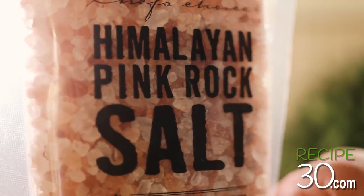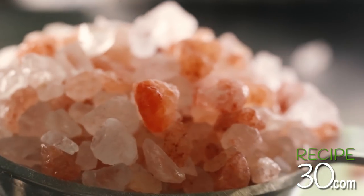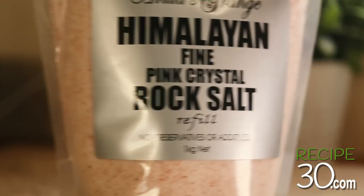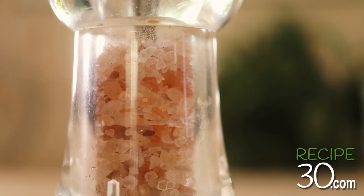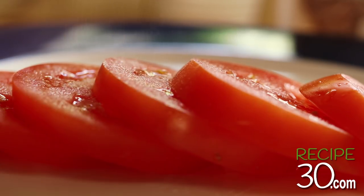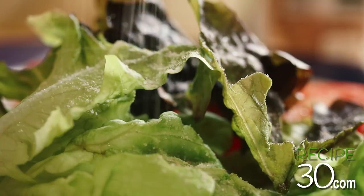Pink Himalayan salt — probably the purest salt in the world, because it dates back to millions of years ago when the sea was still primal, and it contains many minerals. It's what we call a finishing salt. Add it freshly cracked on your tomatoes, or use it sprinkled over your steaks or even salads for that crunchy, salty burst of goodness.